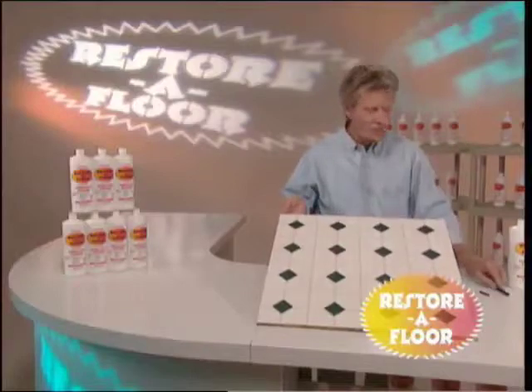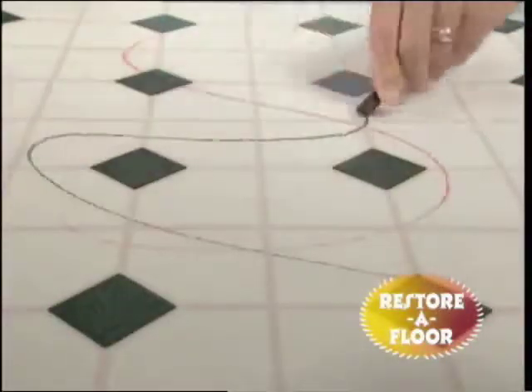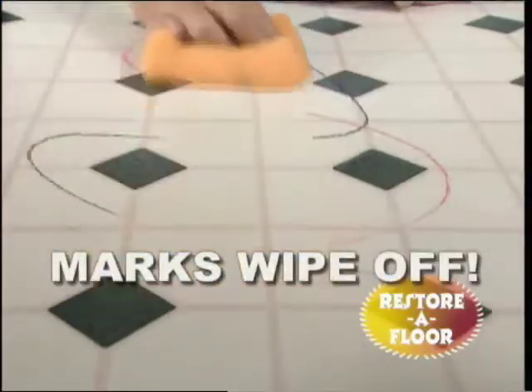Now, here's a piece of vinyl that's been treated with Restore-A-Floor. Let's add some red and black crayon. Restore-A-Floor dissolves even these hard-to-remove marks like magic.